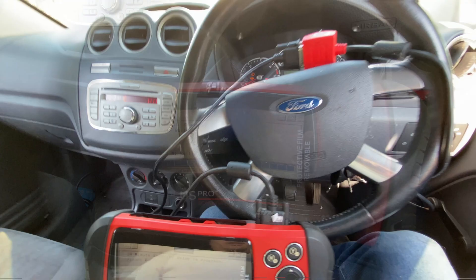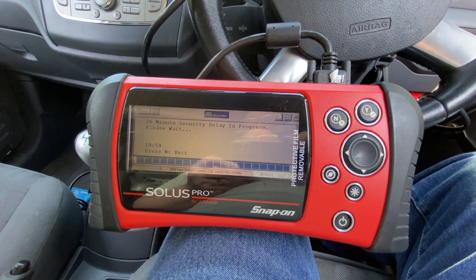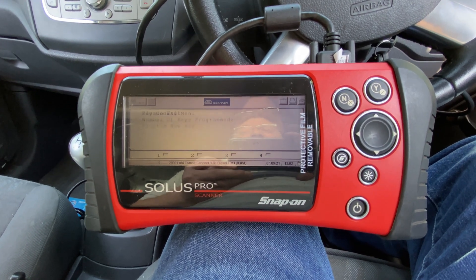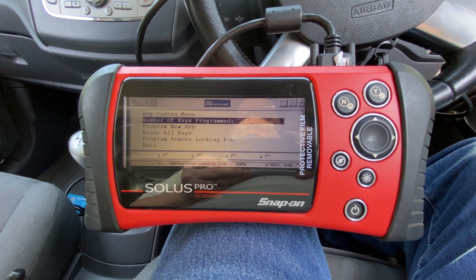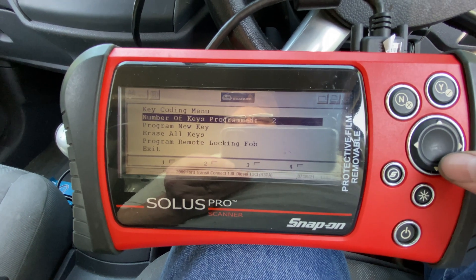18:36. And there we go — it says please wait.